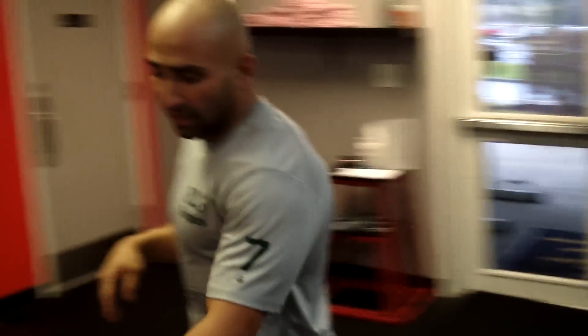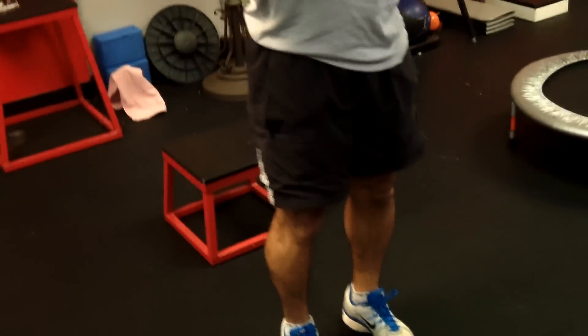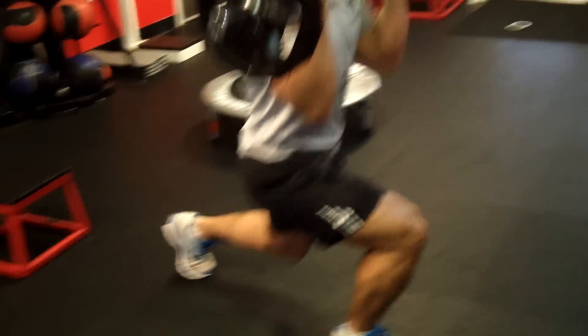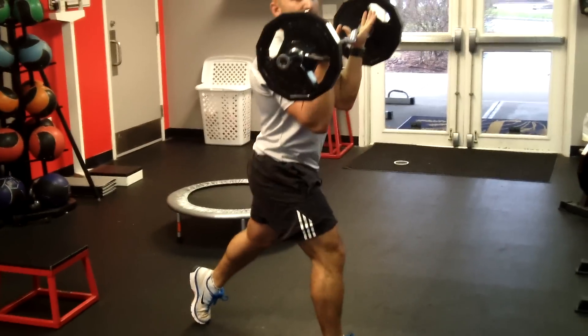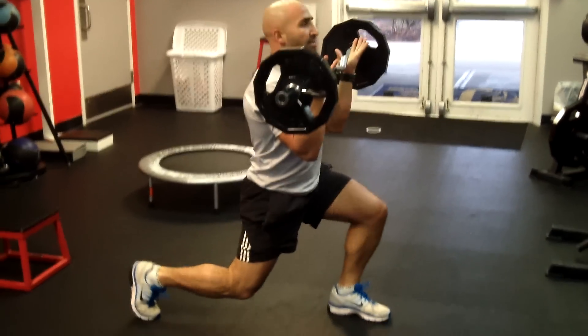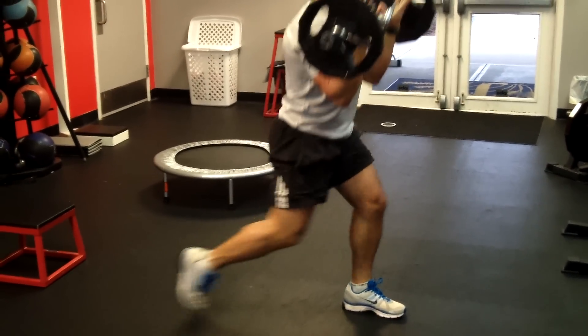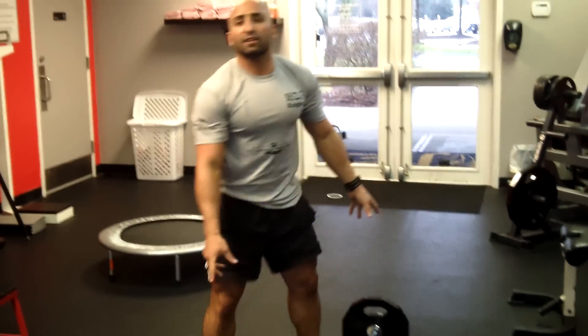Last exercise: use your curl bar for drop lunges. Let your knee get to within an inch of the ground — 10 of them, change, all the way down to 10, then work the same descending rep scheme. If this gets really difficult because it's the tail end of your workout, lose the weight and just do the drop lunges in place.